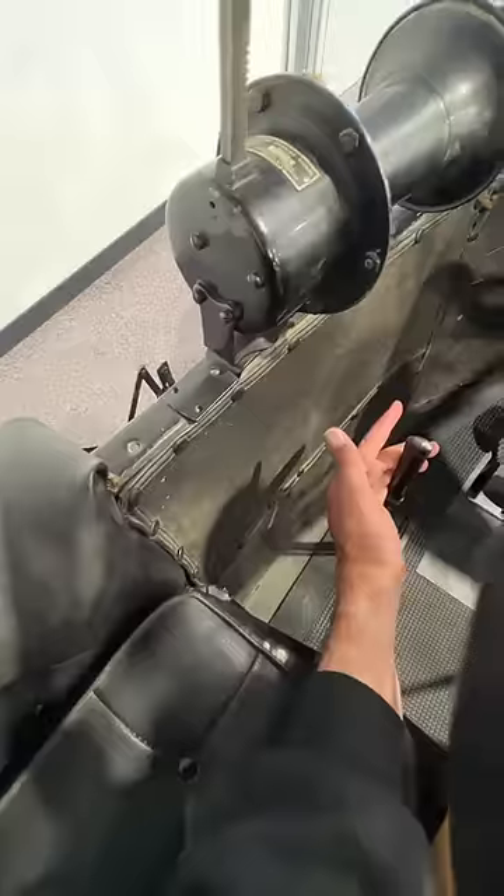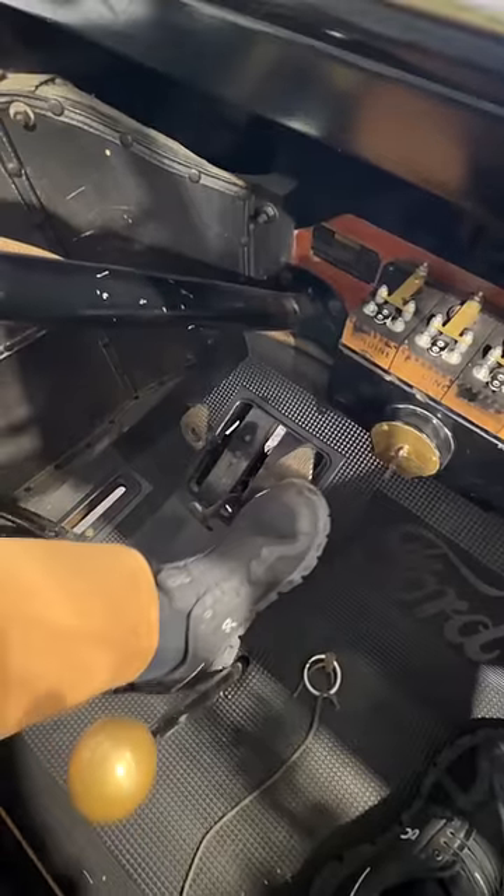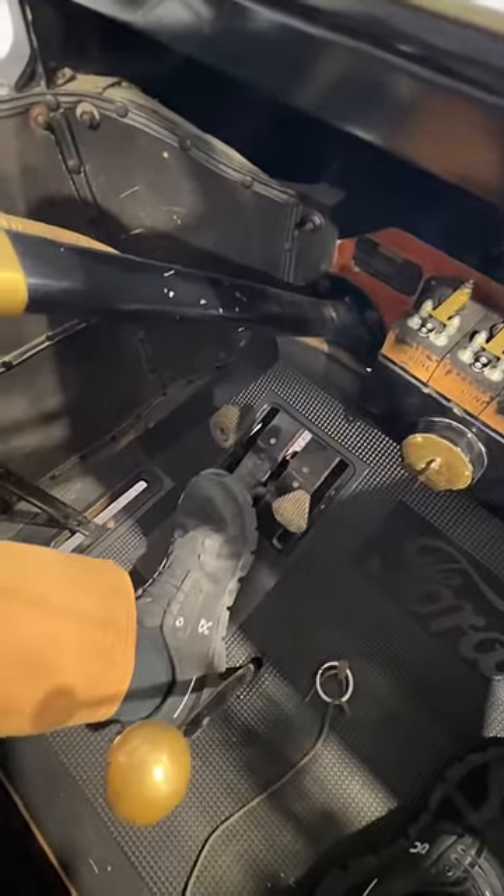This right pedal is actually your brake, not your throttle. The middle pedal is reverse, and the left pedal is your gear shift. So you push this forward and now you have access to three gears — all the way down is first, middle is neutral, and up is second. Super bizarre.